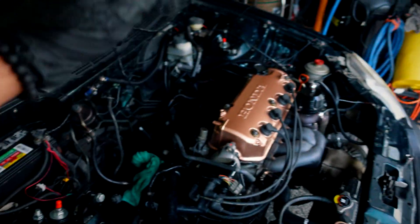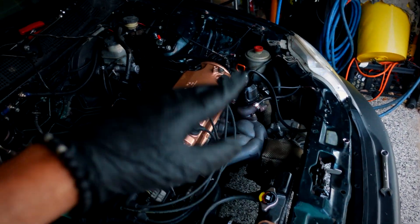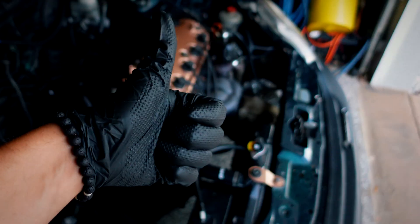We finally got the intake manifold off. So now it's time to get the turbo manifold off and then we'll get the head. Let's do it.